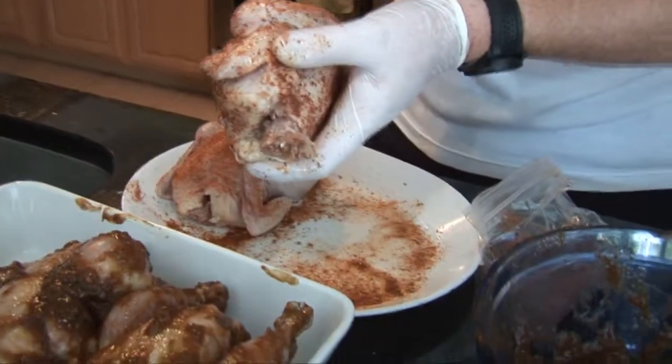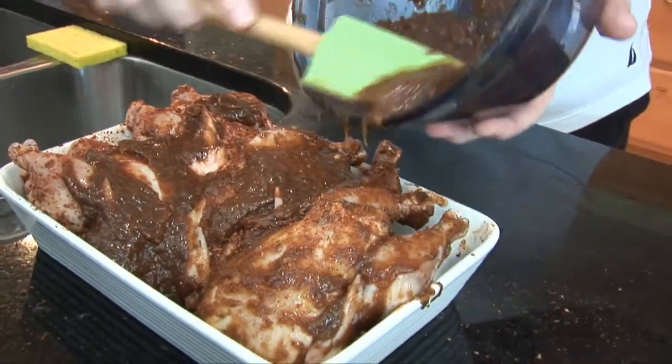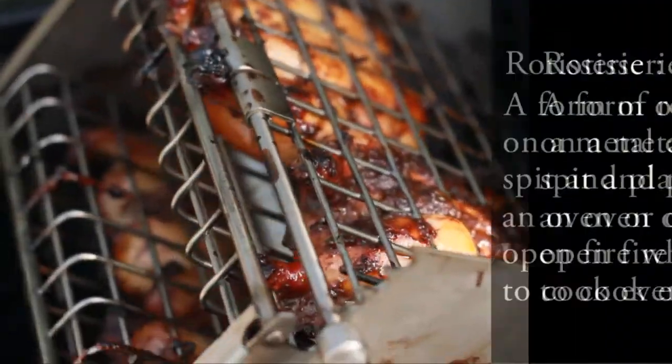So you've all heard Jamaican Jerk Chicken — we're gonna do Jamaican Jerk Cornish Game Hens. I've been marinating these things for about 24 hours already. We got sweet, sour, spicy, a little bit of everything. You can load them up into this cool basket for the Chicken Master Grill and we're gonna do a little rotisserie. This thing is awesome — rotisserie and grill all in one.